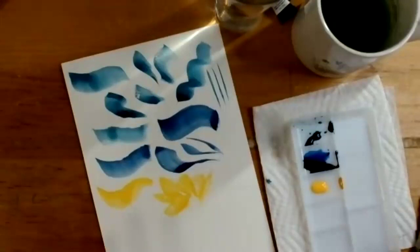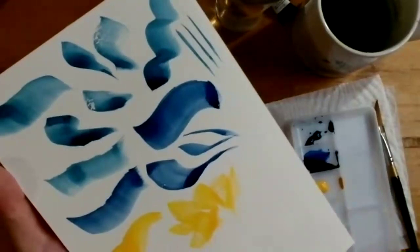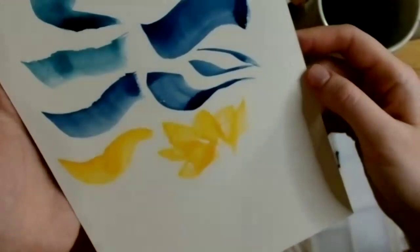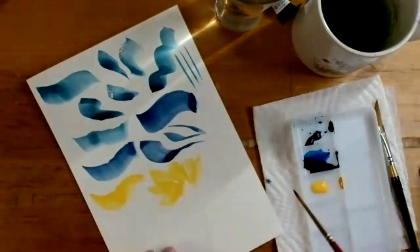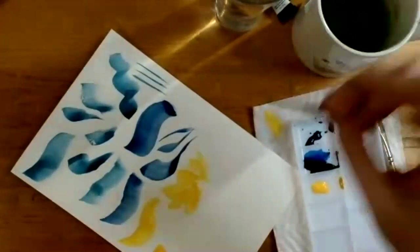Daniel Smith is known for having really beautiful, vibrant colors. Even after adding water and thinning them out, the color is still vibrant and bright — especially that yellow, which is very cheerful. She tries out the smaller detail brush and does a little color temperature gradient, letting the colors blend into each other while still wet.